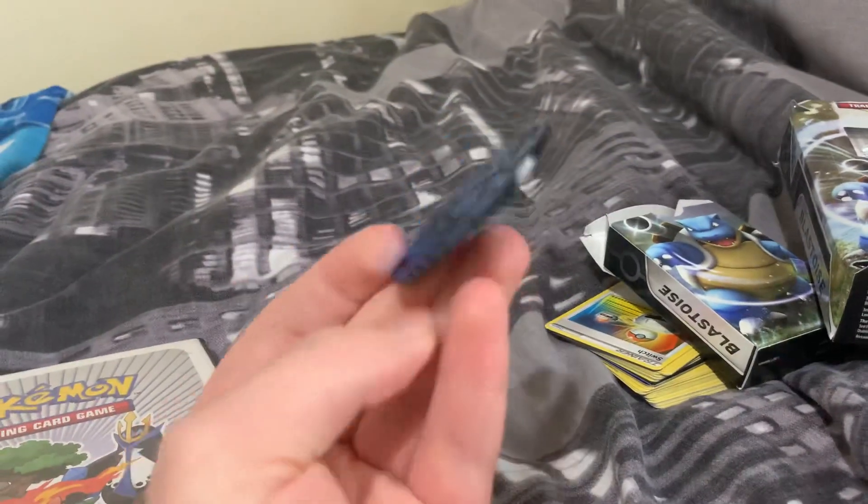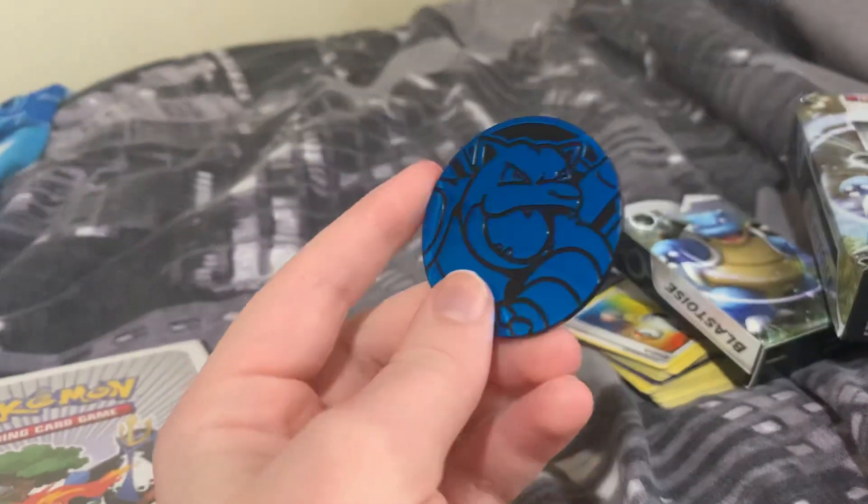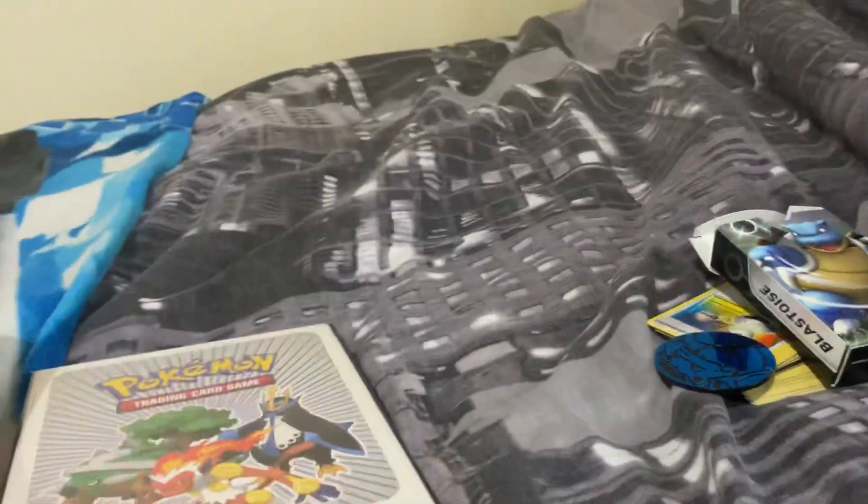I'm kind of happy about this, and this has inspired me to go on another shiny hunt on the Switch at some point, once I figure out what's going on. So let's get back to the main thing that I wanted to look at, which is this Vaporeon VMAX Tin - I'm assuming that's the right phrase.